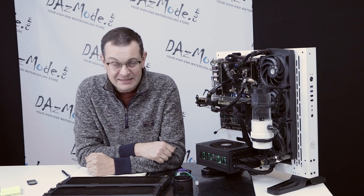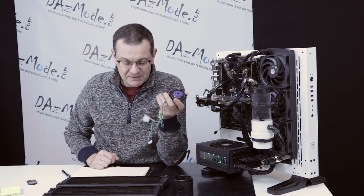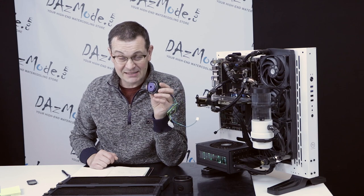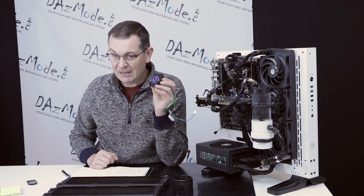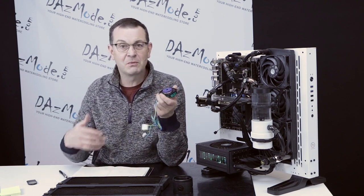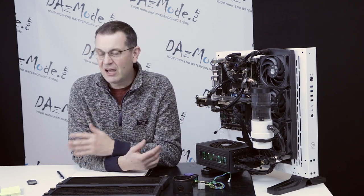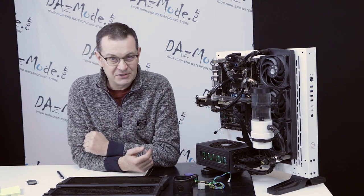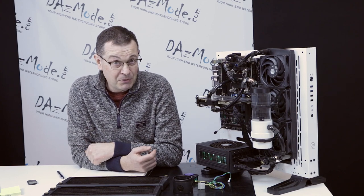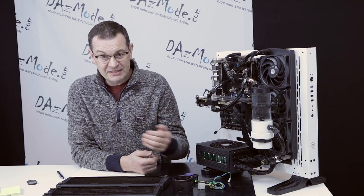Why did I select this subject? Pump troubleshooting and pump problems is probably the number one subject that creates false positives — meaning the customer thinks the pump is faulty when it's not. Sometimes it even results in a product return, but when we check it, nothing is wrong. So we have to deal with sending the same thing back, which creates unnecessary stress for everybody involved. I hope this video will help people troubleshoot. It's also easier to explain on video rather than type a couple of paragraphs of text, because every time I try to help my clients troubleshoot to avoid unnecessary commotion, over email it's a little bit harder.